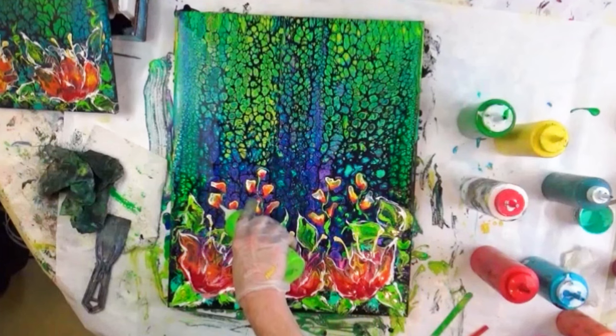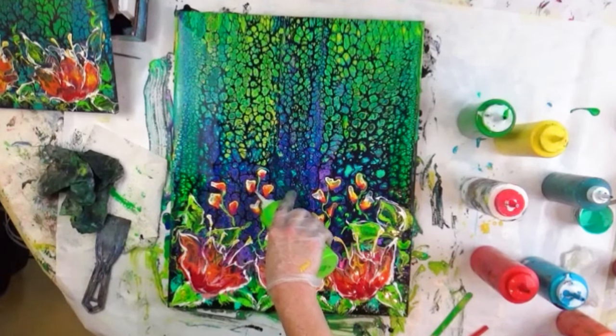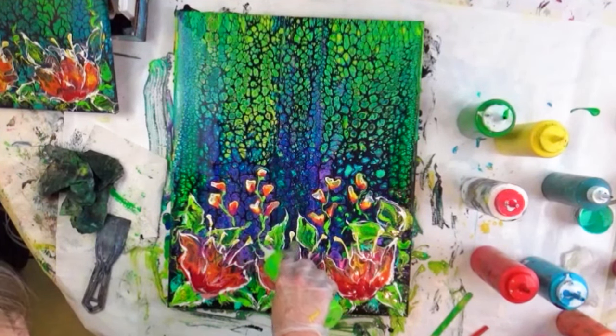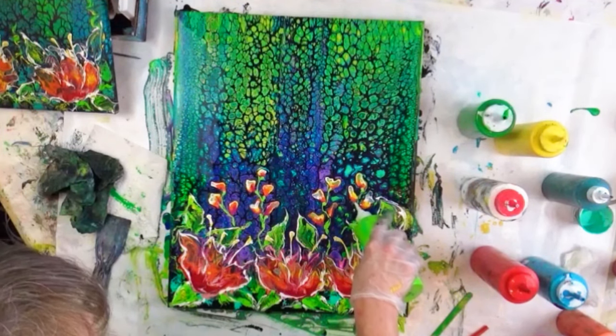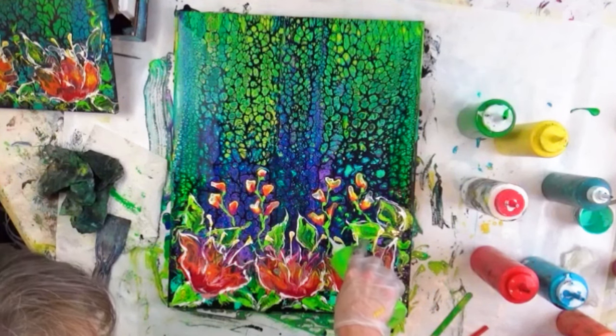That's a happy feeling — happy, happy. So now I'm just going to come back and do my green again just to make it work — make sure my buds have an actual vine that they're growing from.